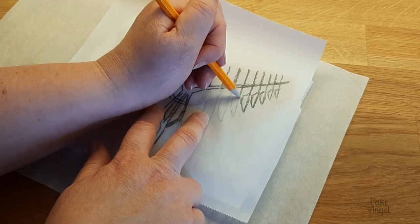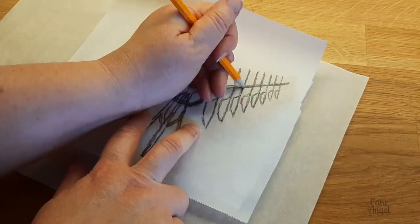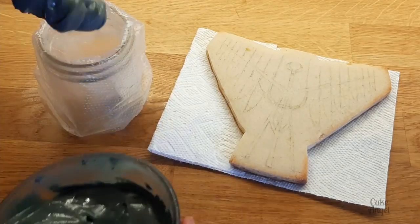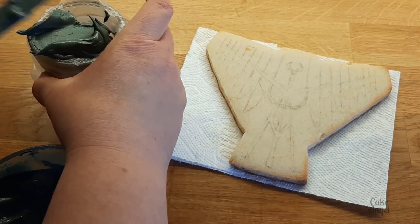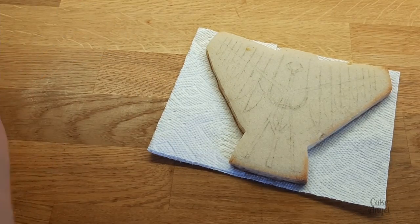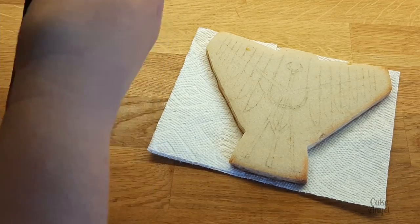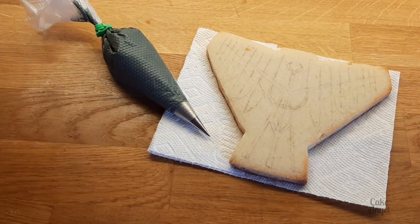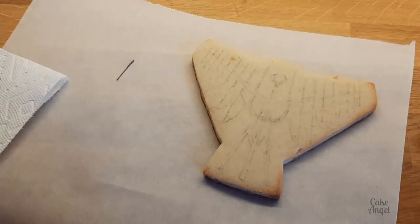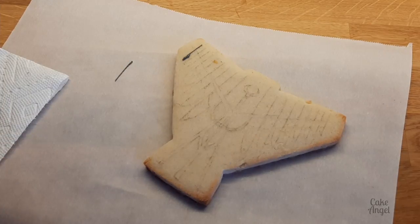You just want to make sure you're following your design and pressing nice and hard so that it leaves some of that pencil on your cookie. Now that we've got our basic design on there, I'm going to fill my piping bag. I'm using a PME tip 1 for this because it's lots of intricate line work, and I'm using a basic royal icing with some black added to make a nice dark grey instead of full black. I've also put an elastic band on my piping bag to stop the icing coming out of the wrong end.